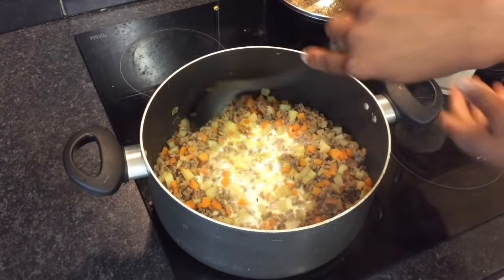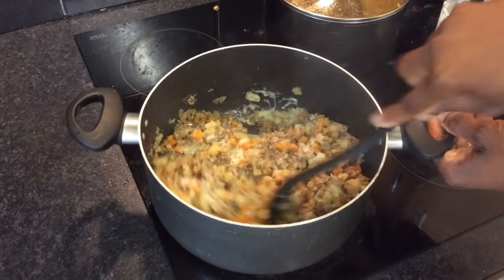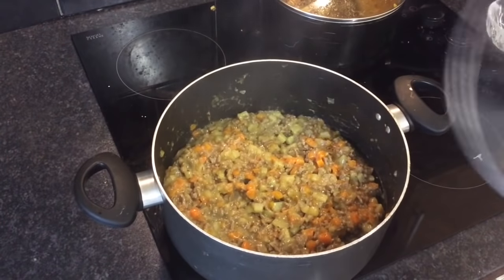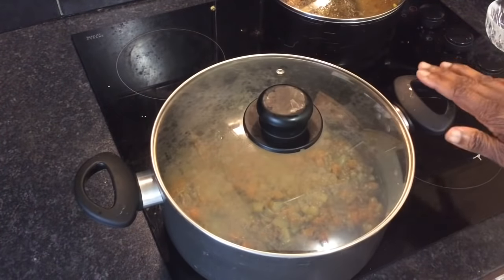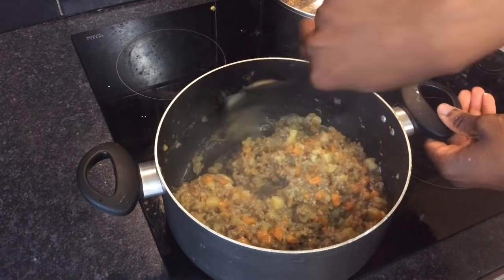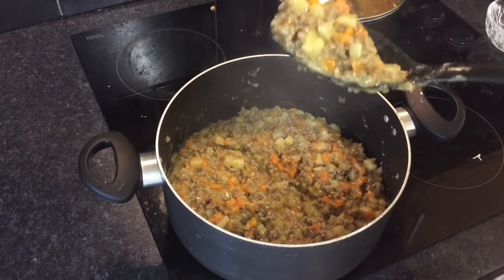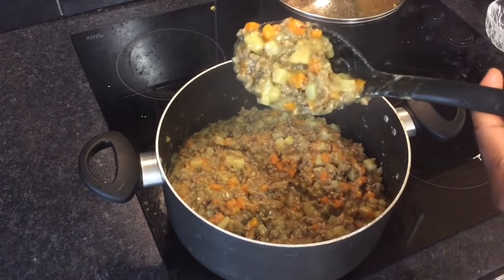Now stir well, then cover and leave to simmer for a couple of minutes so that the flour mixture can cook. Season with salt and pepper if needed. This is what the meat filling should look like and the consistency that we want.